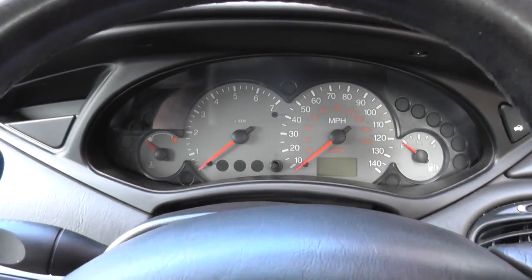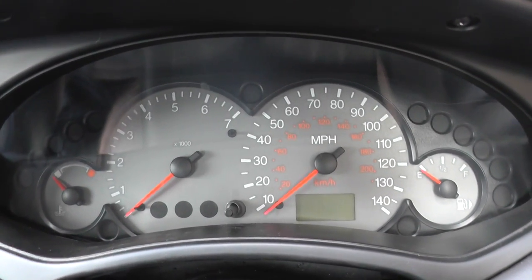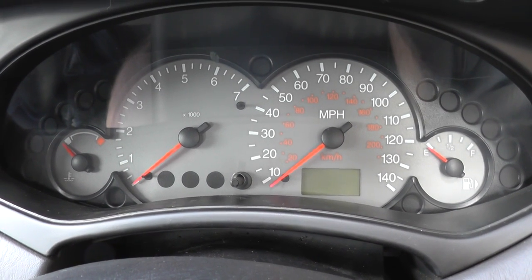Alright guys, just a video for illustration purposes. We're in a Ford Focus here. I'm going to show you the instrument lights which will show up when you first turn ignition stage 1, ignition stage 2, then start the engine.